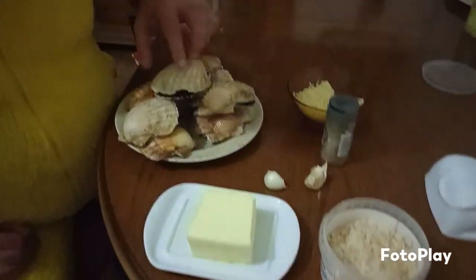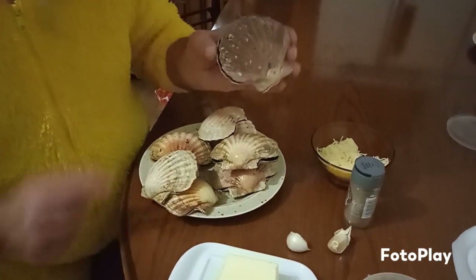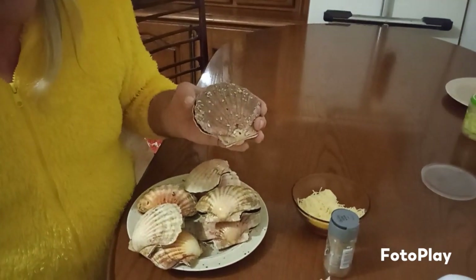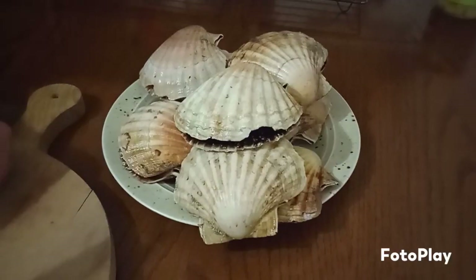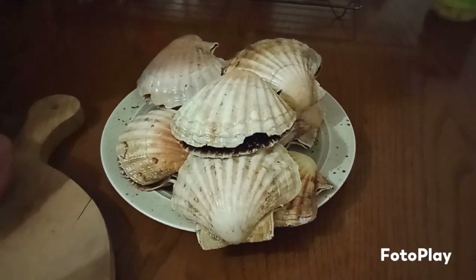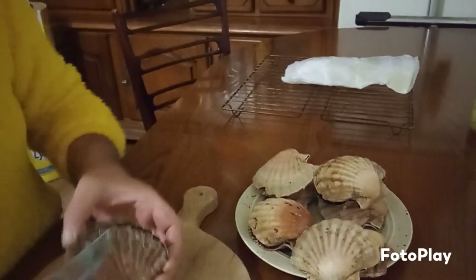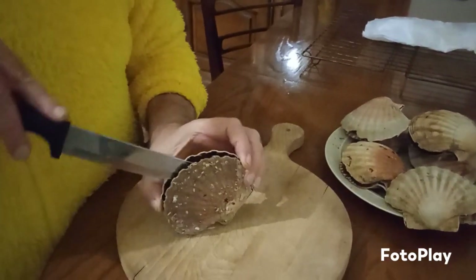First what we're going to do is open up the scallops — very very simple. Just be careful at the edges because sometimes they break easy. I'll get a knife and show you how to do it. So this is how you do one of these scallops. See, they're already a little bit open because this is the fish. You see it's joined inside — that's where it's attached — so we're going to unattach it.